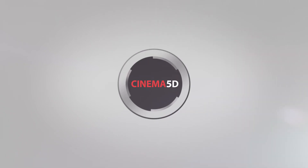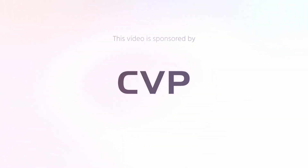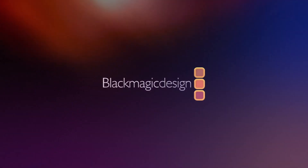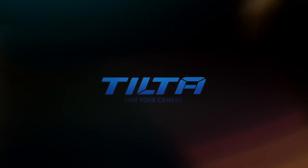The Cinema 5D Virtual Show is brought to you by B&H, the professional source for all your video needs. CVP, the leading specialist in creative cine, video and photo solutions. Blackmagic Design, creating amazing solutions for film, post-production and television. SERP, better films. And Tilta, arm your camera.